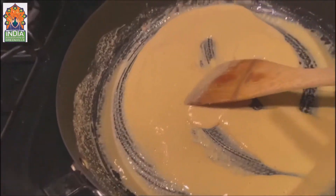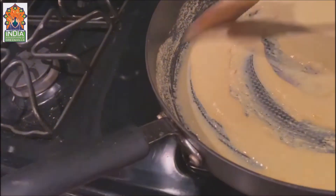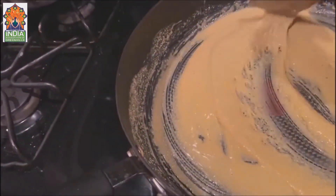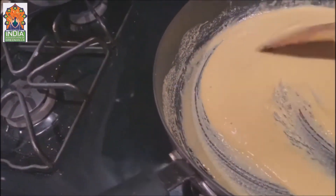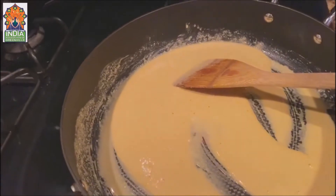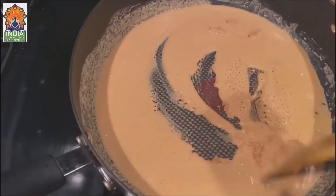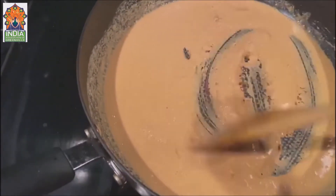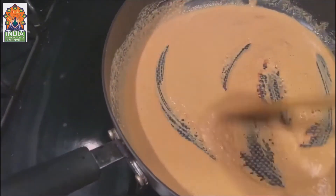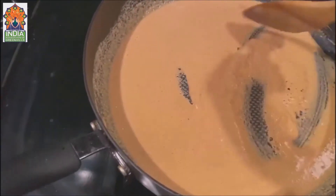We have to roast it until you see a light golden color. Look at the color — it smells really good! Now you can see it has turned into a nice golden color. It has nice bubbles in it, and I don't need to add more ghee because it's looking just right.